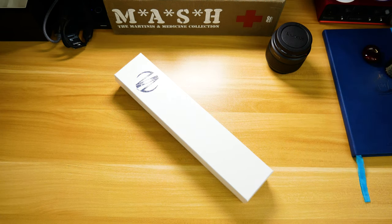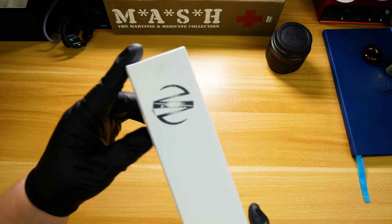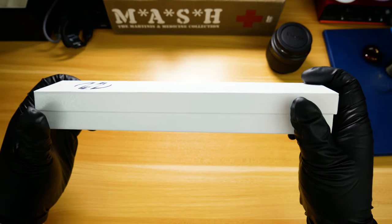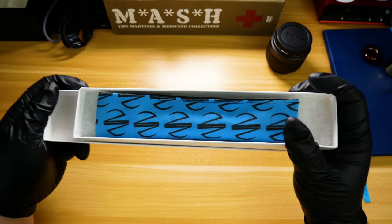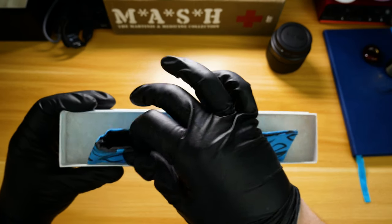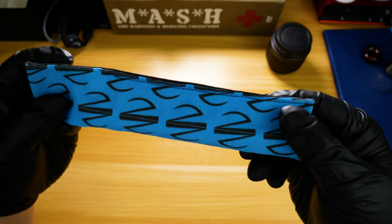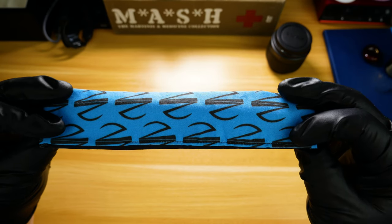Hey everybody, this week we're taking a look at a new pen acquisition from Newton Pens — this is the Newton Pens Townsend model. Most companies kind of overdo it with their boxes; Newton Pens does it right. It's just a simple white box with the company logo stamped on it, and on the inside, something I wasn't expecting: a custom pen sleeve with the Newton Pens logo on it. Normally I'm not a fan of this particular color blue, but for some strange reason it kind of grew on me.